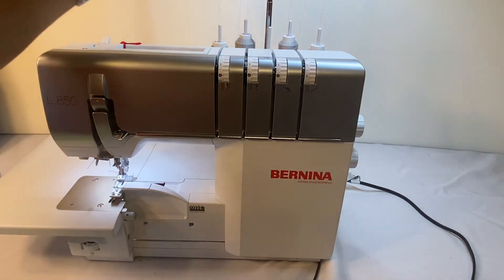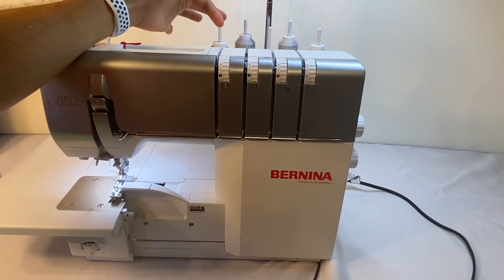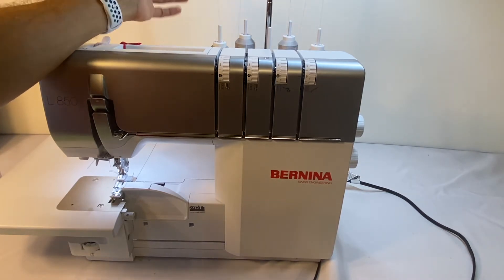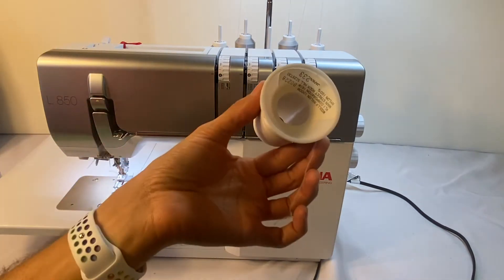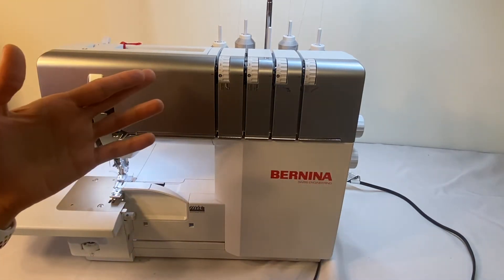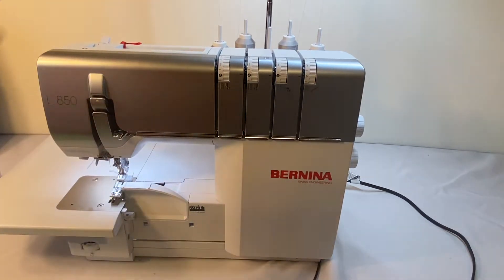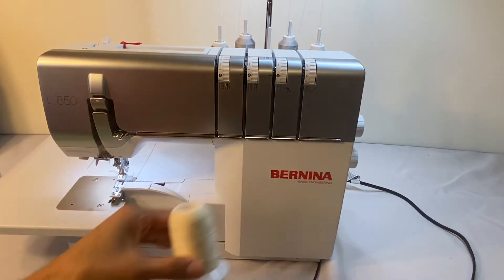So with the Brina L850 Serger, we have five spool pins back here, but it's only a four-thread machine. That extra spool pin is for stuff like this. So we don't have to take off the spool of thread we're going to be replacing since it's just temporary — we can leave it back there and just put this on the fifth spool.